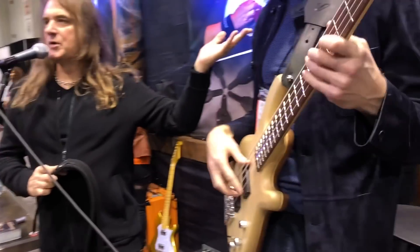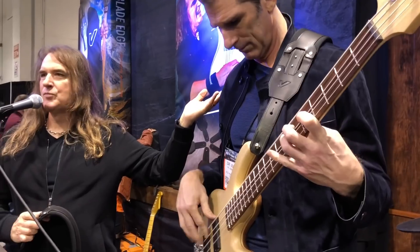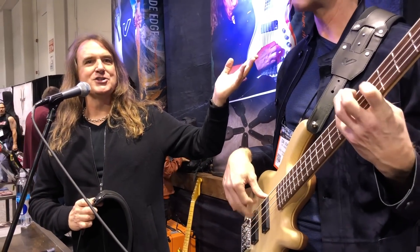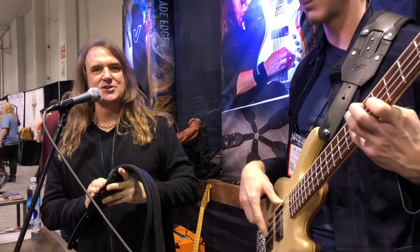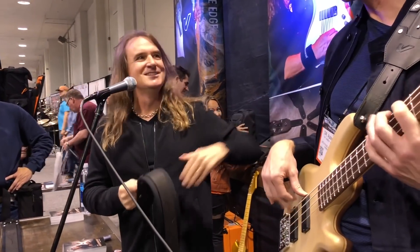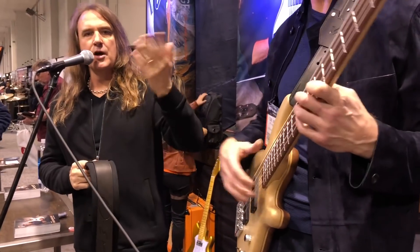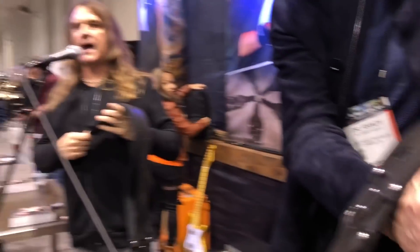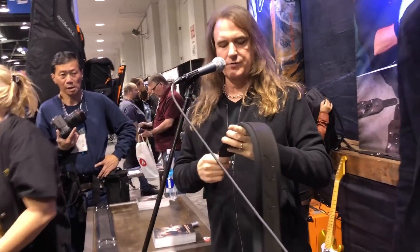Randy used to work for me when we were writing the Western Peace record. He was there during the Marty Friedman auditions and all kinds of great Megadeth history. Randy is also now a chiropractor, which — if you're a bass player for 40-some years — a chiropractor becomes your best friend. So we worked together with Groove Gear to develop a strap that would be back-friendly and posture-friendly.